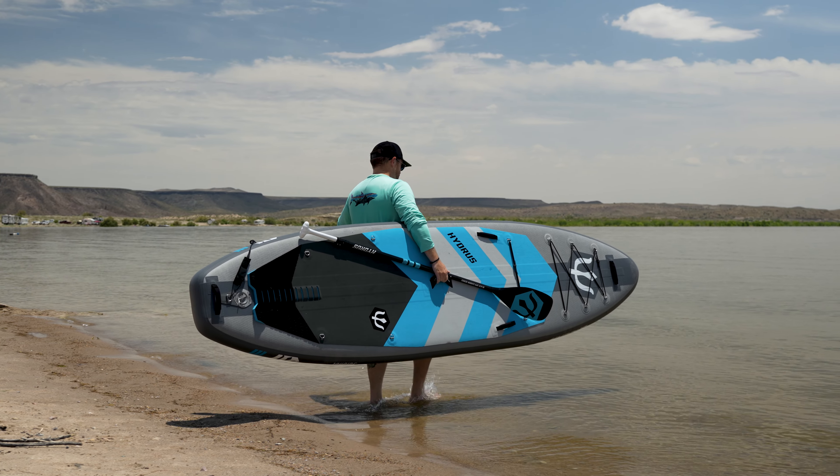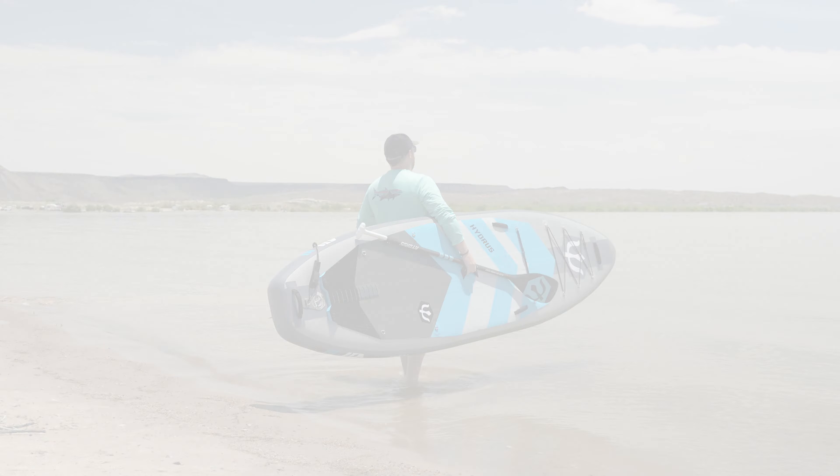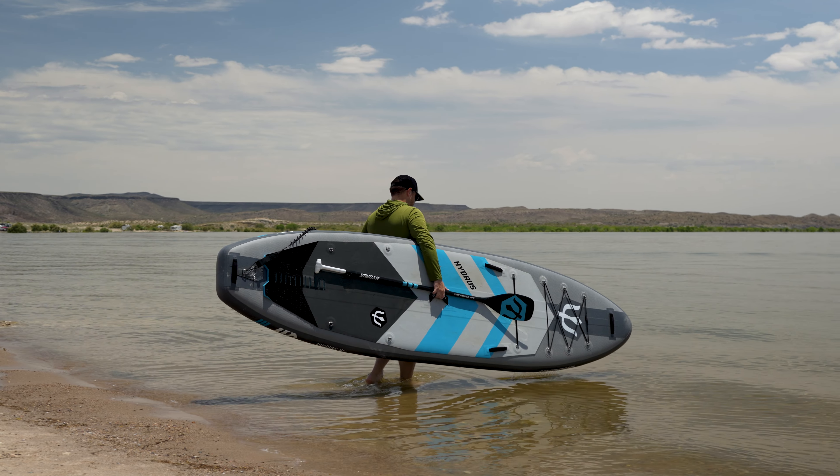Hi everybody, it's Mike from Inflatable Boarder and today I'm going to be reviewing the Hydrus Joyride and Joyride XL all-around paddle boards. Hydrus Board Tech is an Idaho-based paddle board company that focuses on function-first designs for both their inflatable paddle boards and their hard boards.